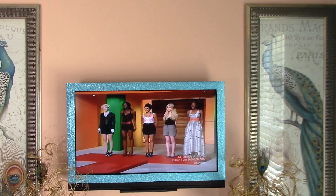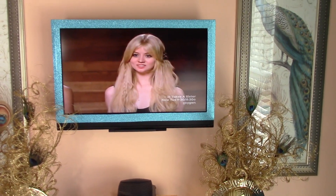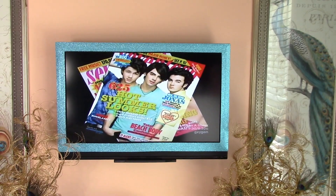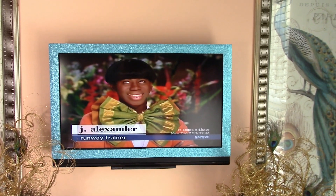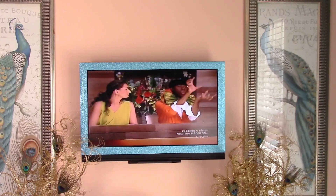Here is the final reveal of my daughter's blinged out TV, and I must say I am absolutely pleased with the way it turned out. Bling is what she wanted and bling is what she got! I'm happy because it's actually a win-win situation for both of us — she wanted bling and I wanted something that was temporary and inexpensive. And just to think that this entire project cost only one dollar.